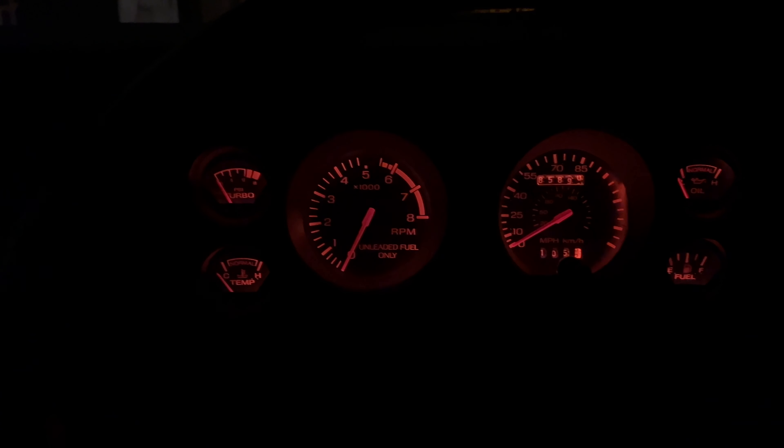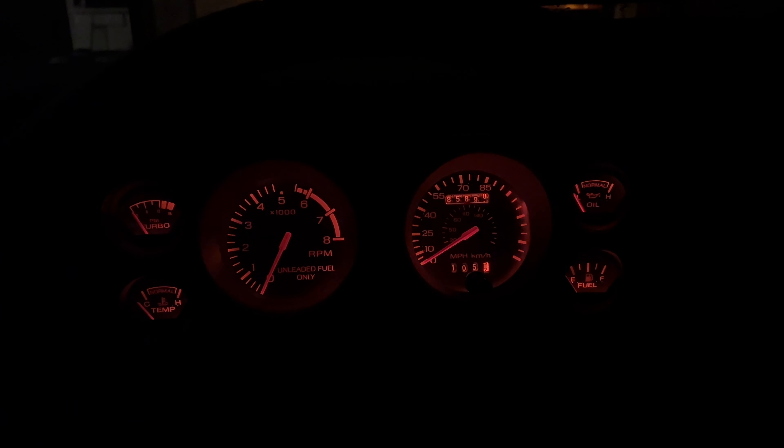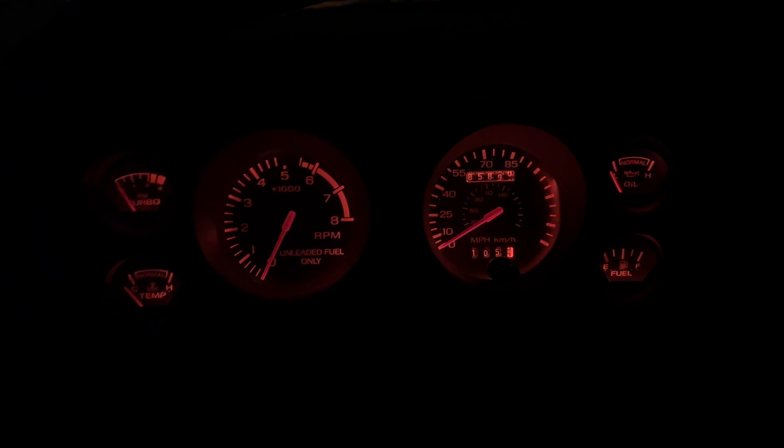I'm in the car, it's super dark — nothing wrong with your video. I want to show you what these gauge lights look like. You can see they are horribly dim — that's on full brightness. I'm turning it down and up to full brightness; maybe there's a little bit of corrosion in the rheostat so it got a little brighter, but I'm sure these T10 LEDs are going to be a lot better. Now is the time to take out the gauge cluster so we can get behind it to get to the bulbs.